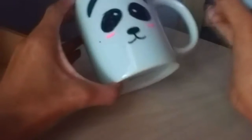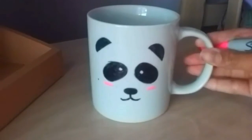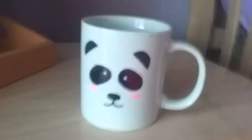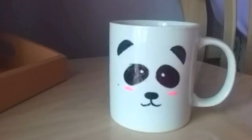Now you want to bake this mug at 350 degrees for 10 minutes. You can put it on a pan and then put it in the oven, and once you remove it, the sharpie design will be permanently on the mug, so it'll keep the design there for a very long time.